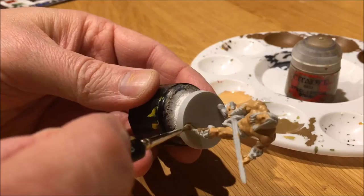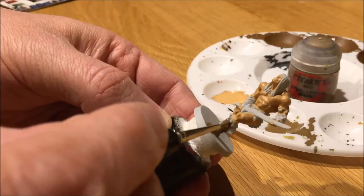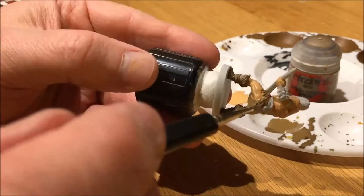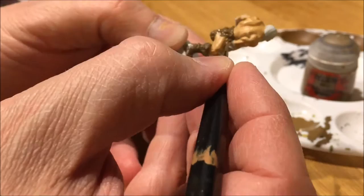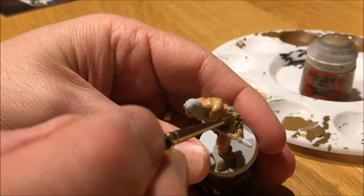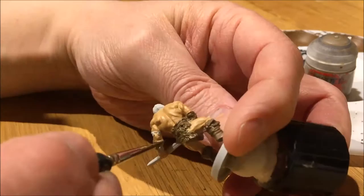I chose Steel Legion Drab for all the leather and fur parts on Conan. If you'd like, you could use different shades of brown. One of my goals with the Happy Crappy series is to use as few colors as possible, so I only used one shade of brown for all the fur and leather. For highlighting I used Tallied Sand — the same brown we used on the chests and barrels.